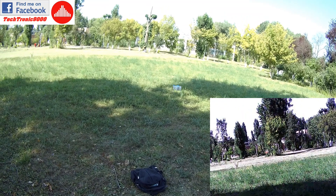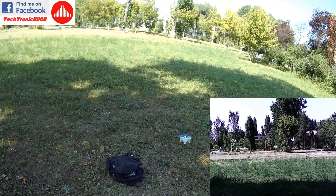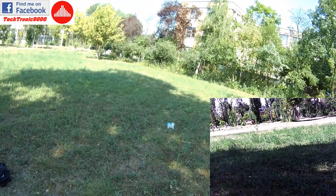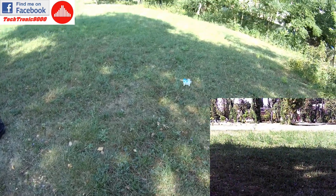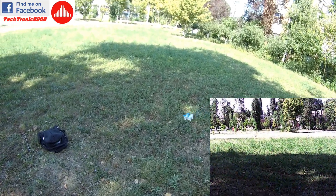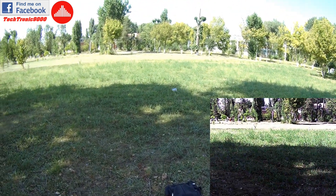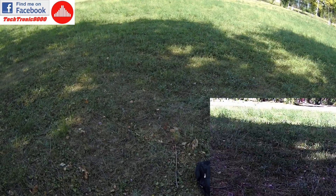Let's try higher rates. I'm on maximum rate now — you can see it's tilting, but no, I cannot get it to move. It's struggling. Okay, the wind is getting a bit lower in intensity — this is funny, the little CX-OF fighting the wind.